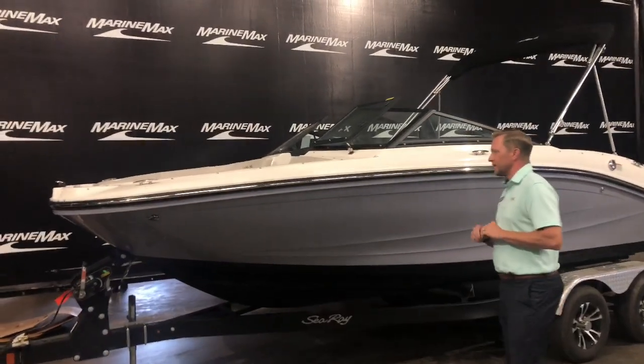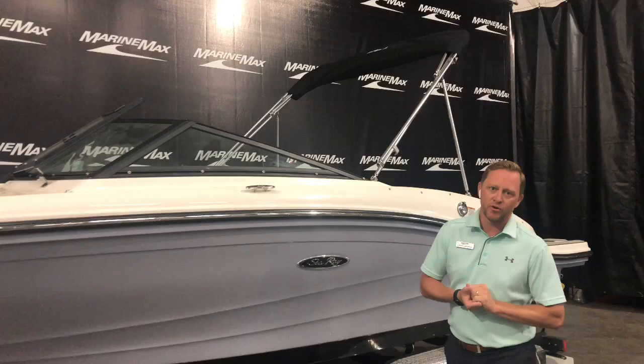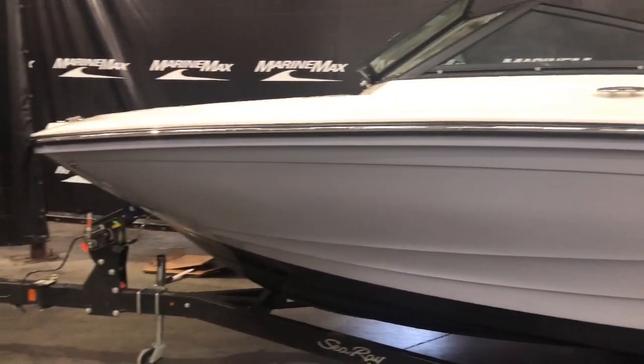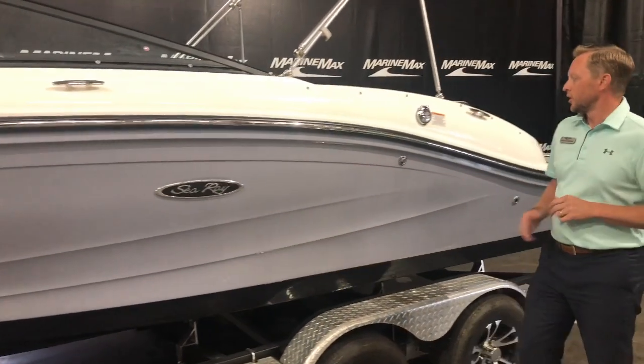The C-Ray 19 SPX is 19 feet 6 inches long with a beam of 8 foot 4 inches. This particular one has what we call the horizon color on the side and then a black bottom — really good looking color.